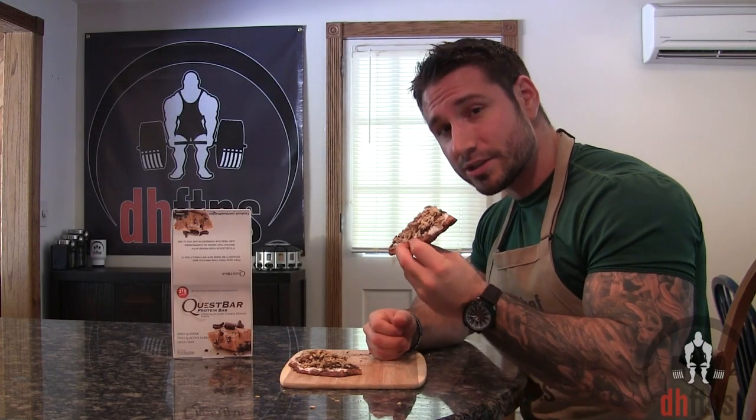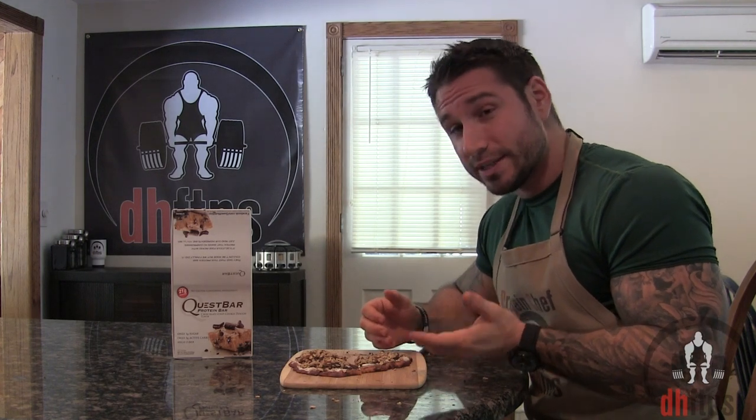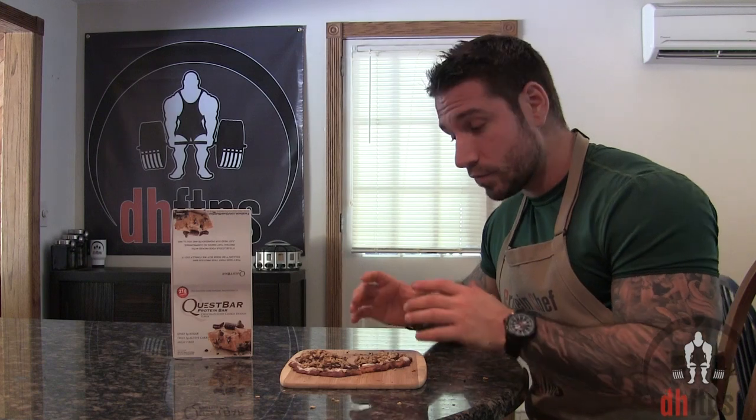As you guys saw, the pizza is done. It looks delicious. So now I'm just going to try a bite. Basically, if you already know how good Quest Bars are, then you probably know how good this is — it tastes like a cream-filled, soft and chewy, really big cookie. It's absolutely delicious.